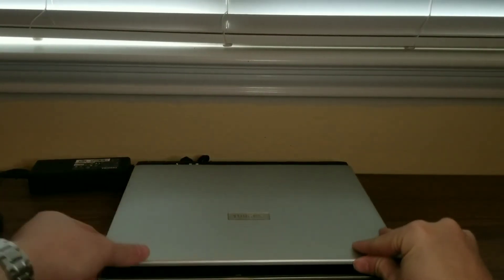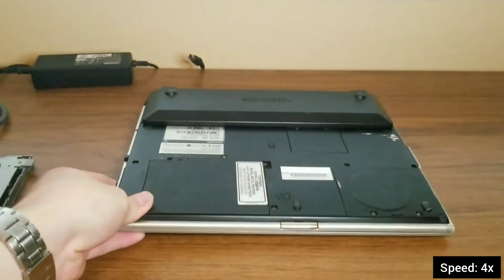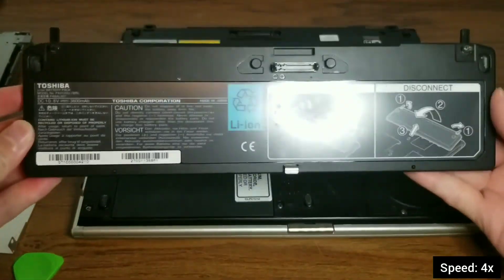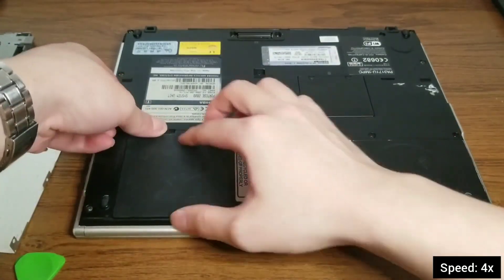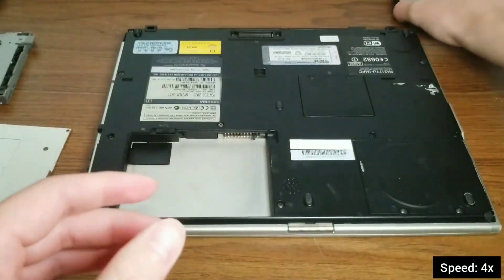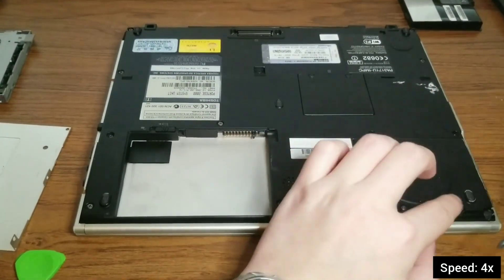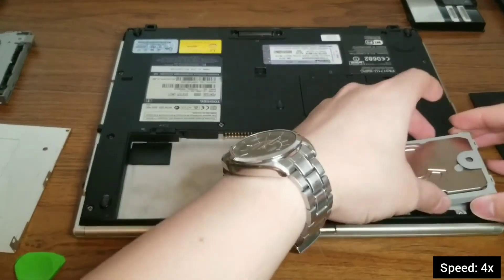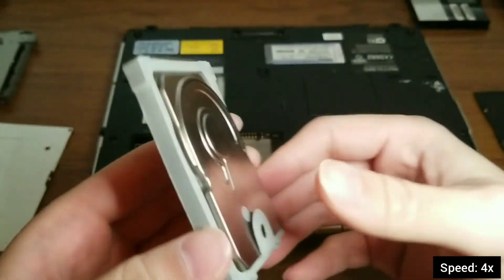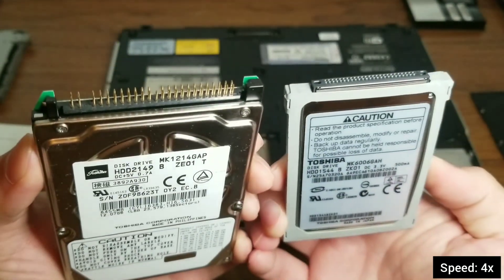In case you're wondering why we took this approach to install Windows, the Portege 2000 came with a special kind of hard drive — it's also the same hard drive that the original iPod uses. I'm disconnecting the power so I can get the hard drive out to take a look. As you can see, the connector is different and I can't use my IDE to USB adapter. Here we compare it with a normal laptop hard drive.